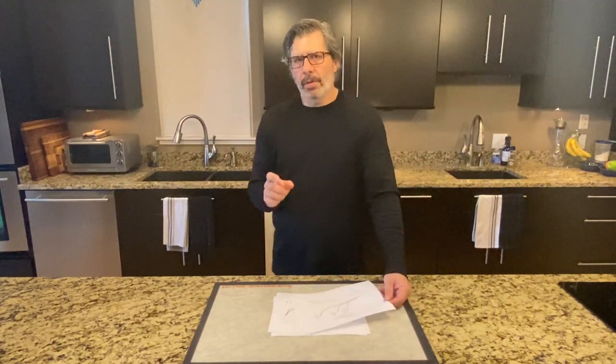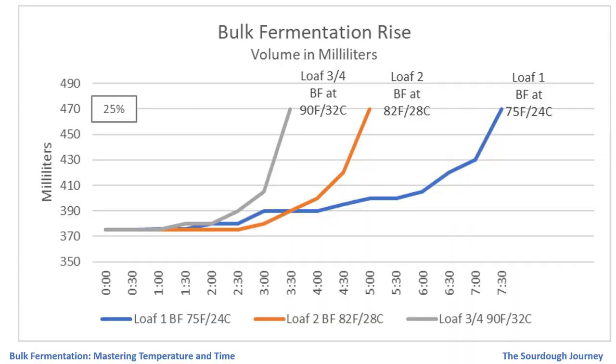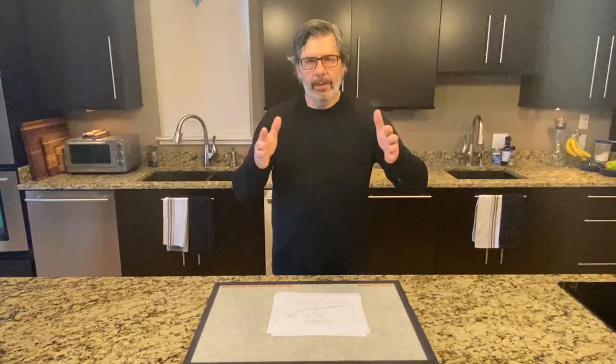That factor is incredibly important to be aware of because it will help you stop your loaves from overproofing. Going back to chart number one — when I hit that 25 percent rise mark on loaves three and four, look how steep that curve is. In 30 minutes on that loaf at high temperature you're going to wildly overproof it. If my cool loaf at 74 degrees Fahrenheit goes an extra 30 minutes, it's a less steep curve — so 30 extra minutes at cool temperature is not the same steepness as 30 extra minutes at warm temperature.